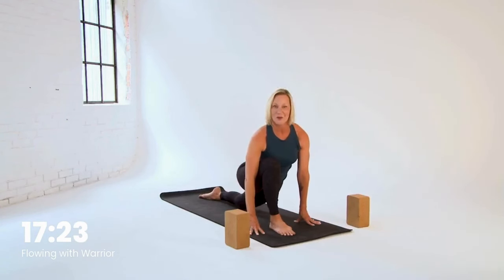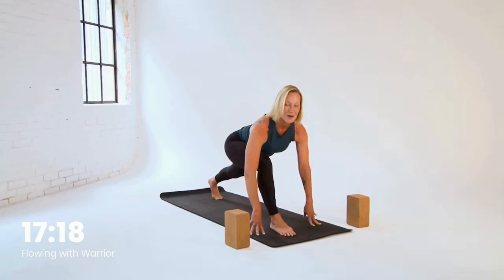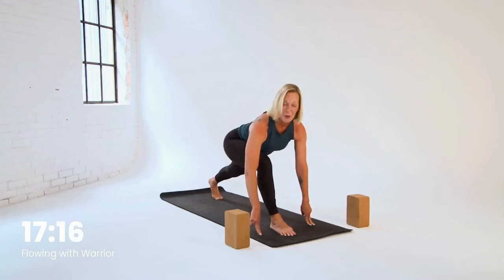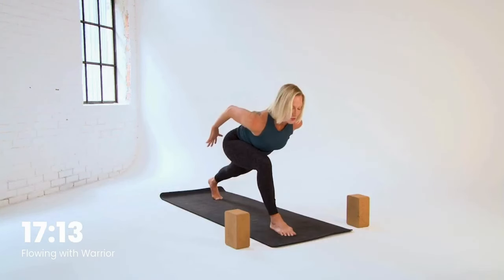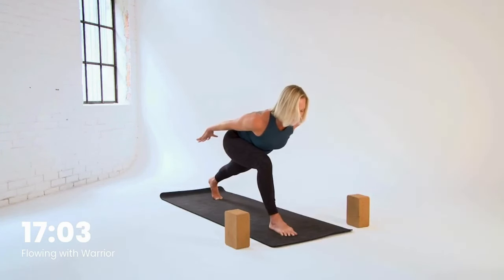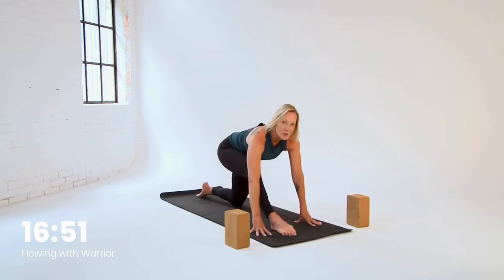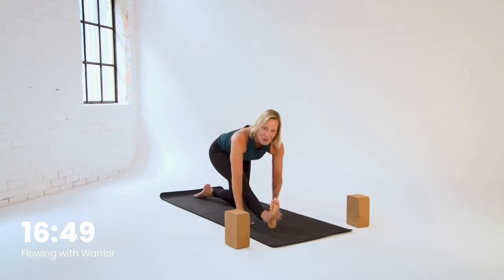Now you can stay low, right where you are, or tuck your back toes and lift the knee — we'll make it a little bit stronger of a pose. From here, fingertips to floor, or can you bring your arms behind you? Add a little squeeze of the shoulder blades, energy shooting out your fingertips towards the back of your mat. Don't forget about your breath — keep it flowing. Bring the fingertips down, bring the knee down if you lifted it, and we're pushing back for hamstring stretch. We've got to get these legs warmed up and ready for what's to come.